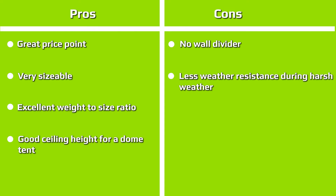In terms of value, the Grand Pass tent ranks high on our list because it's more affordable than many other tents of a similar size. For its price, you'll get a tent that offers great size, good ventilation, easy setup, and a compact design.